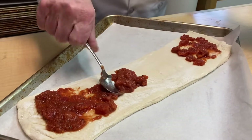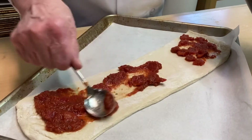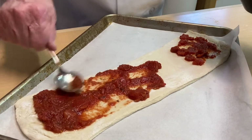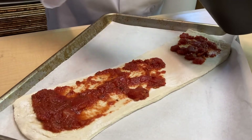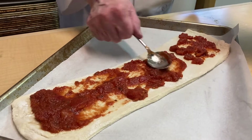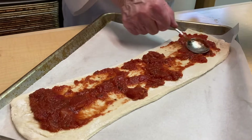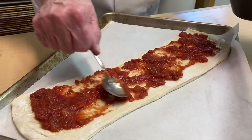So here we're just going to spread our sauce on. By using both kinds of tomatoes — tomato sauce and chunks — it gives kind of a fruity tomato taste to it. You could just use tomato sauce, but the combination is nicer.